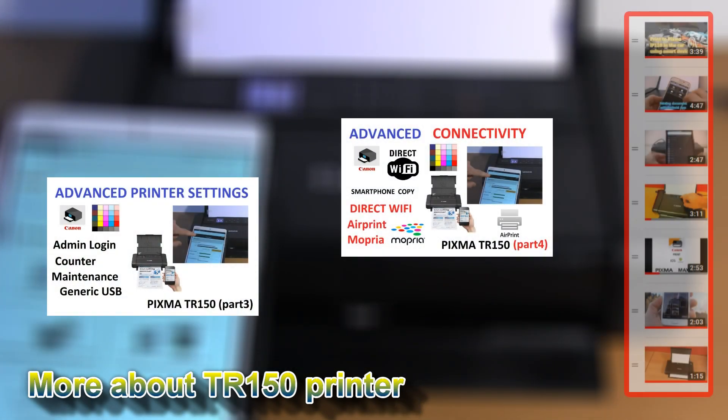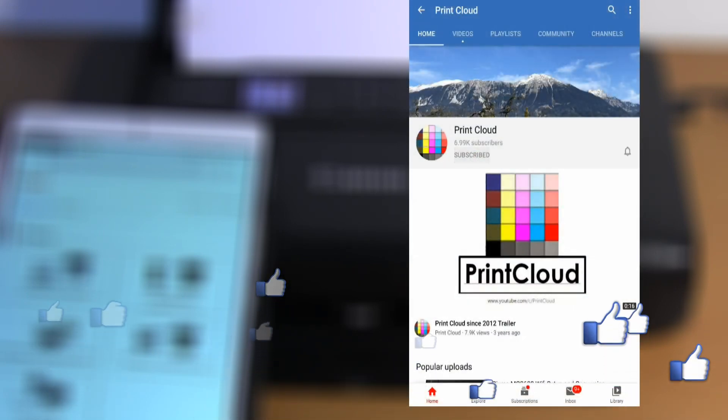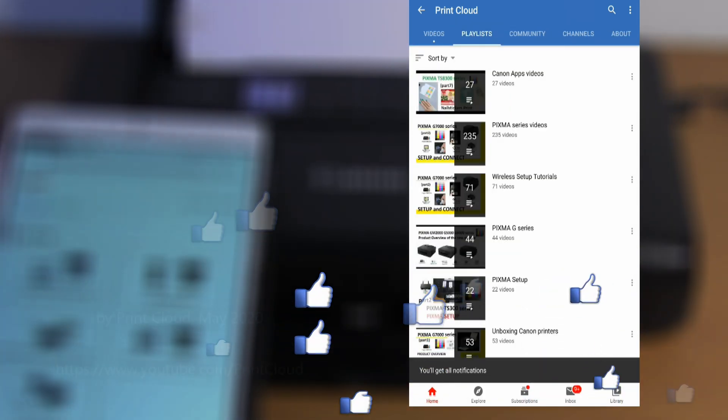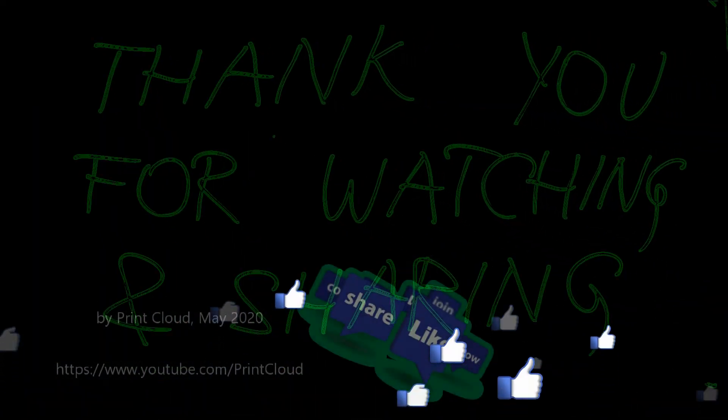You can find more information about this printer also in my videos by clicking the upper right corner of the screen, where you will find my playlist about the PIXMA portable printers. You're also welcome to subscribe to my channel and turn on the bell so you will be notified about my future uploads. Thank you for watching and sharing, bye!